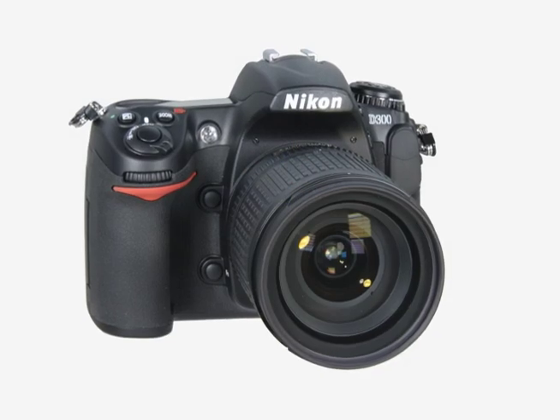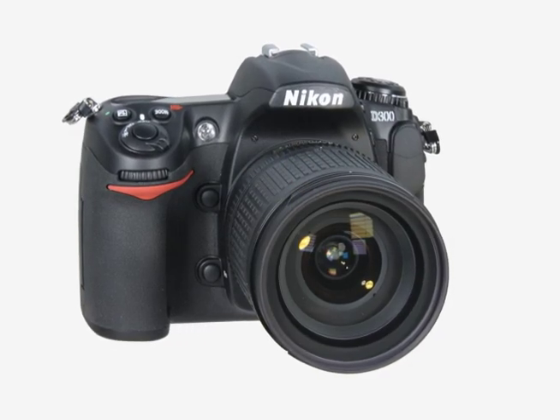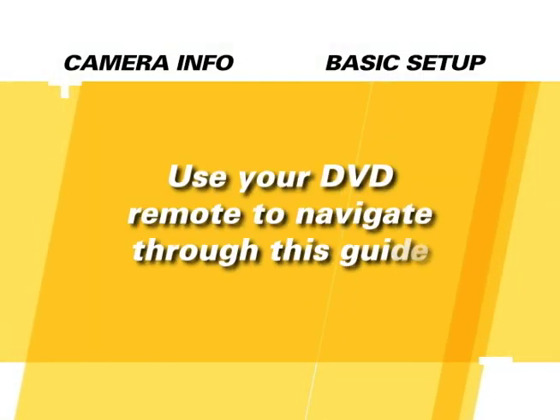Welcome to the Quick Pro Camera Guide for the Nikon D300. This camera is amazing and we hope you'll enjoy learning more about it with this DVD. We trust that you'll find this tutorial helpful and informative. This guide is meant to be a study tool to be used in connection with, and not a replacement of, your camera's owner's manual.